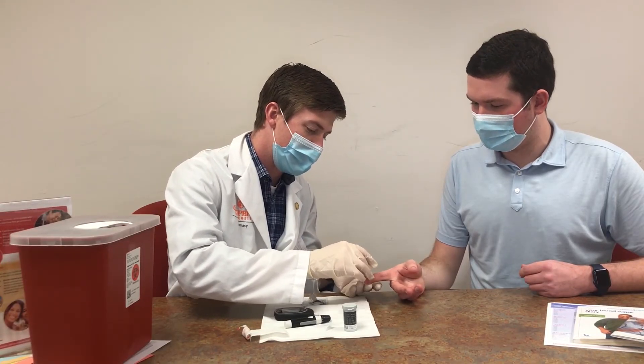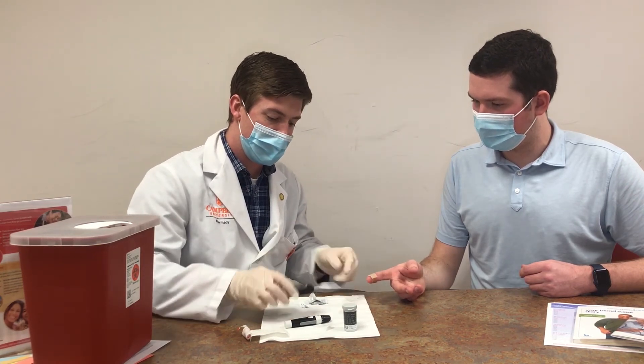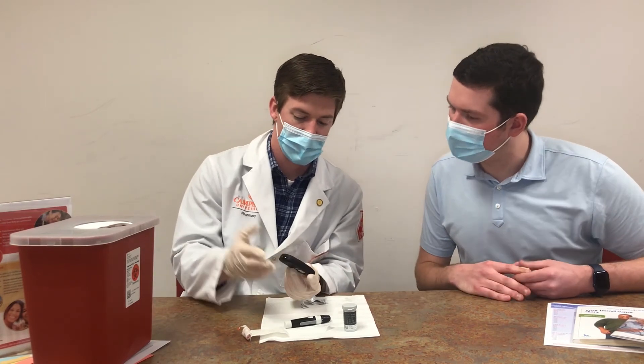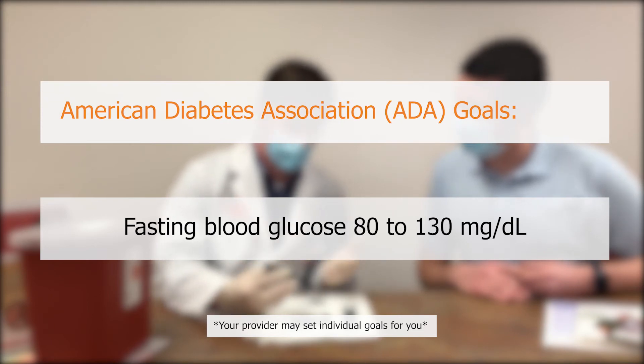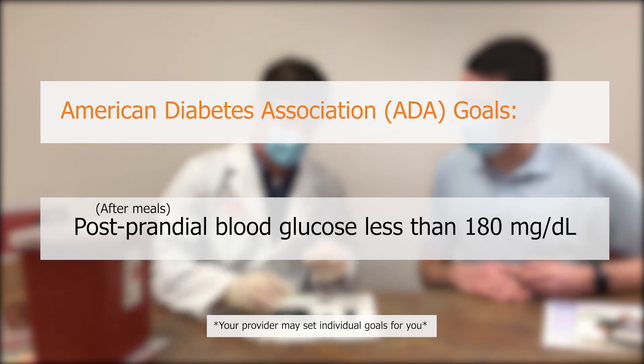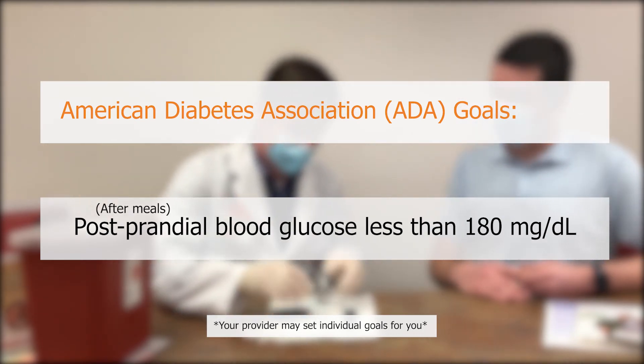Use the glucose reading to determine your next action. According to the American Diabetes Association, the goal blood glucose range prior to eating a meal is between 80 to 130 milligrams per deciliter, and the goal for blood glucose two hours after eating a meal is less than 180 milligrams per deciliter.